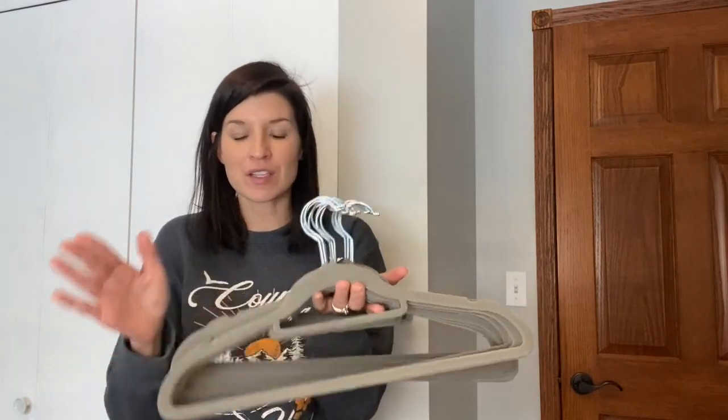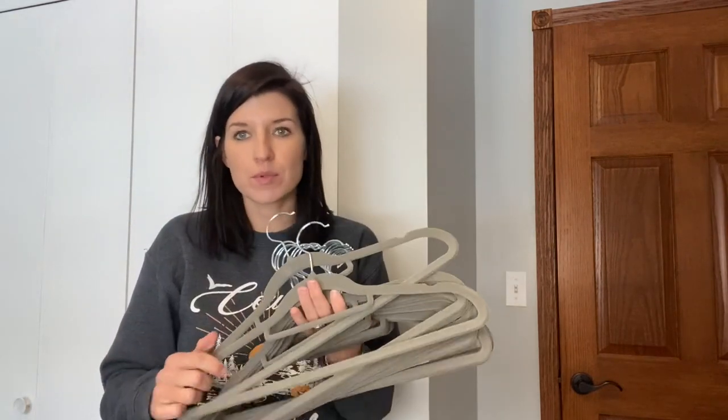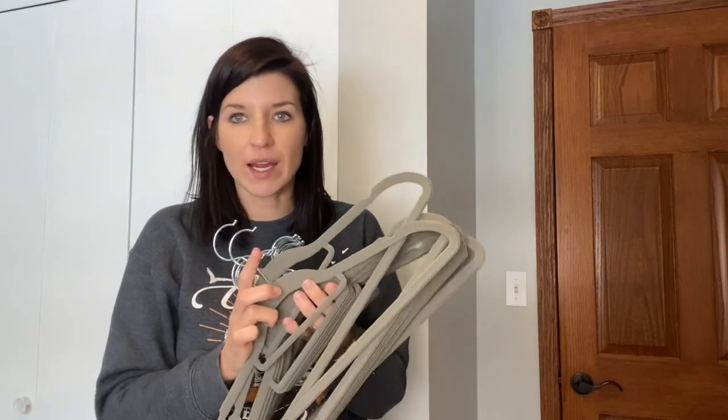Hey guys, I just wanted to hop on really quick and go over these hangers. They are velvet coated, so they're great. They're non-slip, so they're perfect. I love them for all kinds of different clothing items.